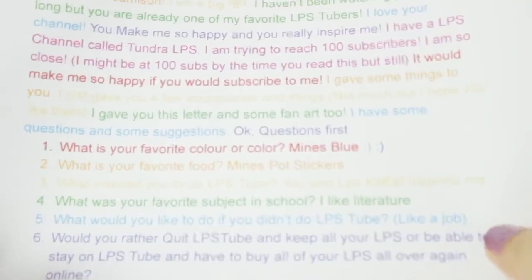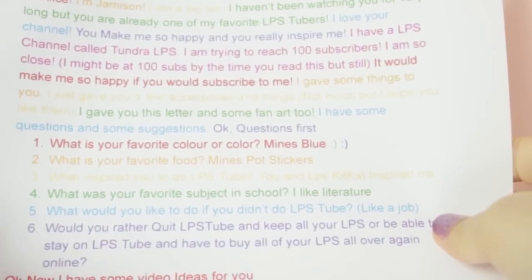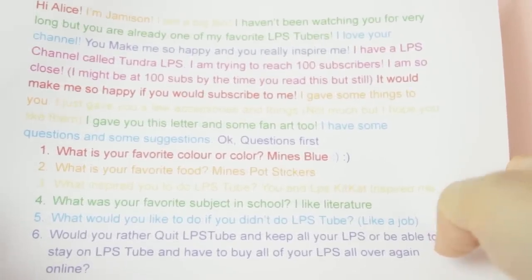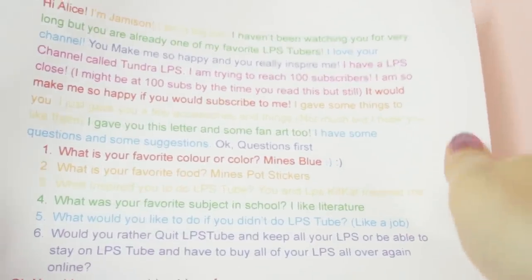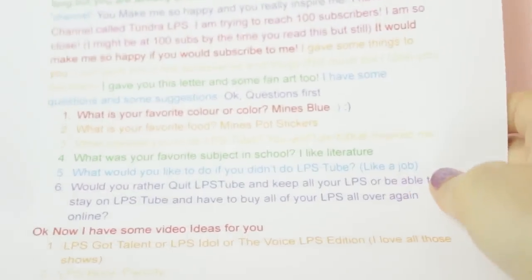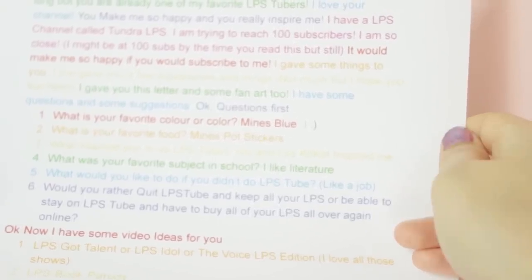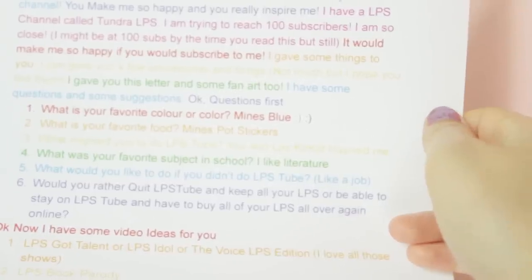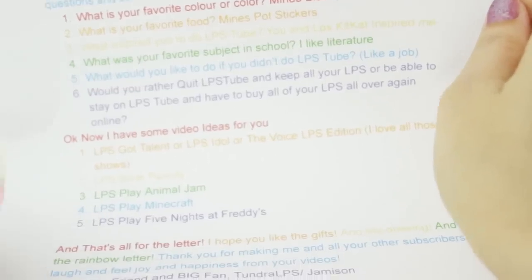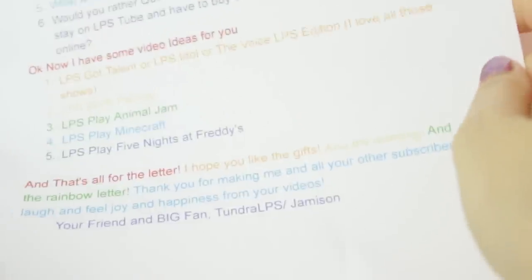I gave you a letter and some fan art too. I asked some questions and some suggestions. First question: what is your favourite colour? Mine is blue — mine is baby pink. What is your favourite food? Mine is pot stickers. I'm not sure what a pot sticker is. My favourite food is chocolate — anything sweet, like cake. What inspired you to do LPS Tube? You and LPS Kitty Cat inspired me. I guess just watching everyone's series kind of inspired me. What was your favourite subject in school? I really liked art and filmmaking and things like that. What would you like to do if you didn't do LPS Tube? Maybe some sort of filmmaking thing, maybe being an editor or something like that. Would you rather quit LPS Tube and keep all your LPS or stay on LPS Tube and have to buy all your LPS all over again? I would rather stay on LPS Tube and have to buy them all over again. Now I have some video ideas for you: LPS Got Talent or an idol kind of thing, an LPS book parody, LPS play Animal Jam, LPS play Minecraft, or LPS play Five Nights at Freddy's.